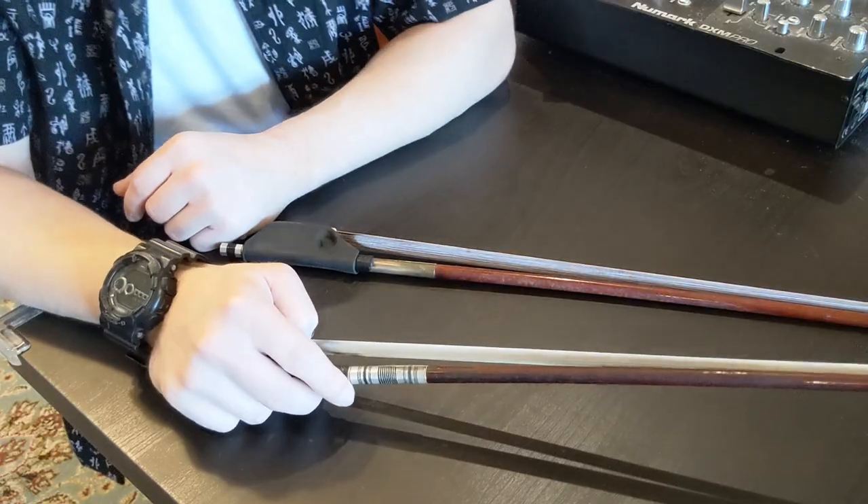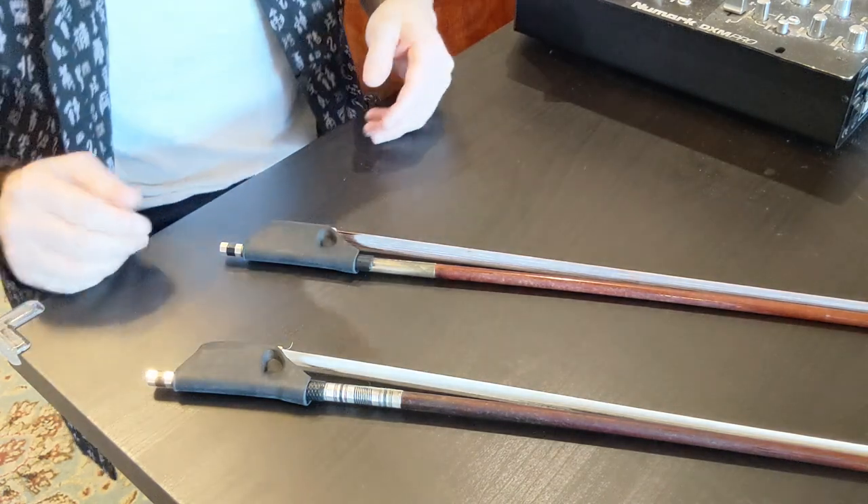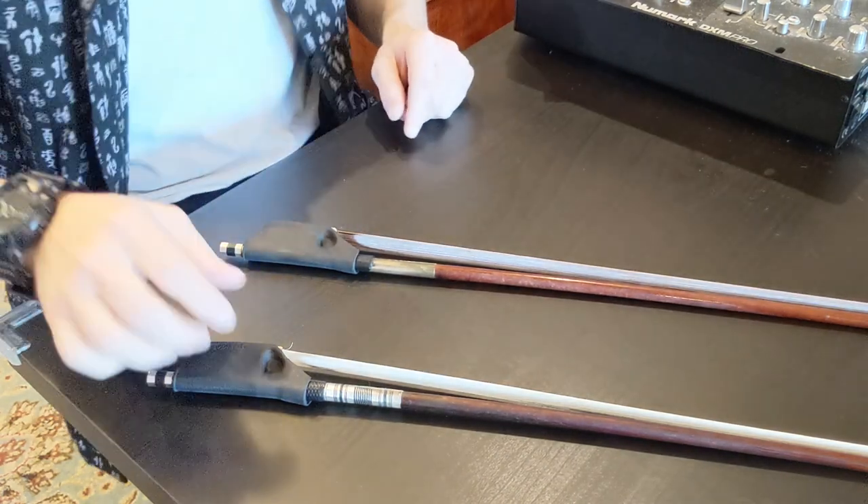I've been using these for a few years, a lot of my students play on them, and I've let a lot of my cello friends try it out — some love it, some don't. I'm going to weigh out the pros and cons I've seen over the years so you can see if it's going to be a good fit for you. We have two bows here: Mean Green, the one I usually play on, and Big Red, my beater bow.